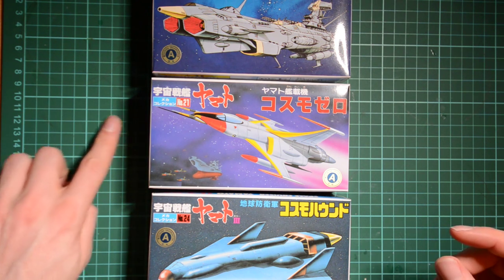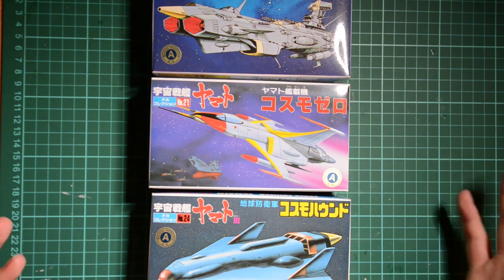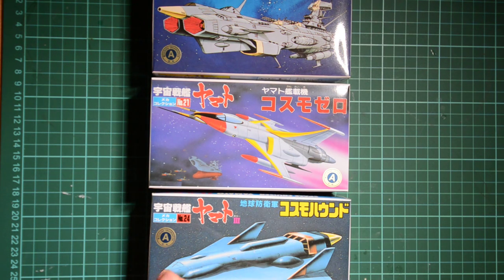They are the work of Leiji Matsumoto, who created a whole universe really. There's Space Battleship Yamato, Captain Harlock, Queen Emeraldas, Galaxy Express 999, and various other linked series and OVAs. They're all part of the same universe basically.